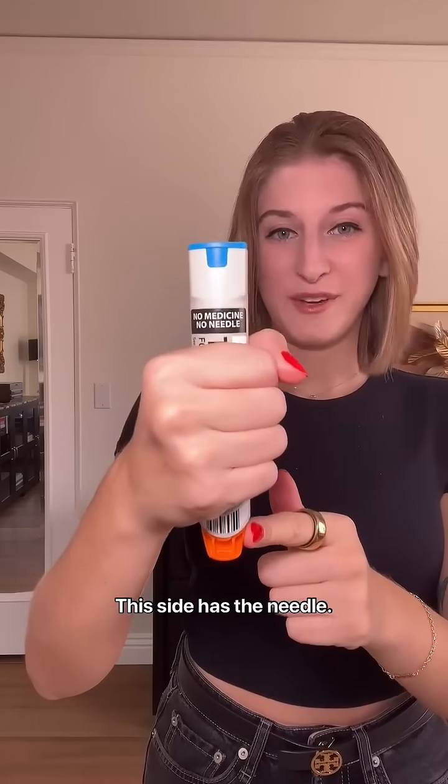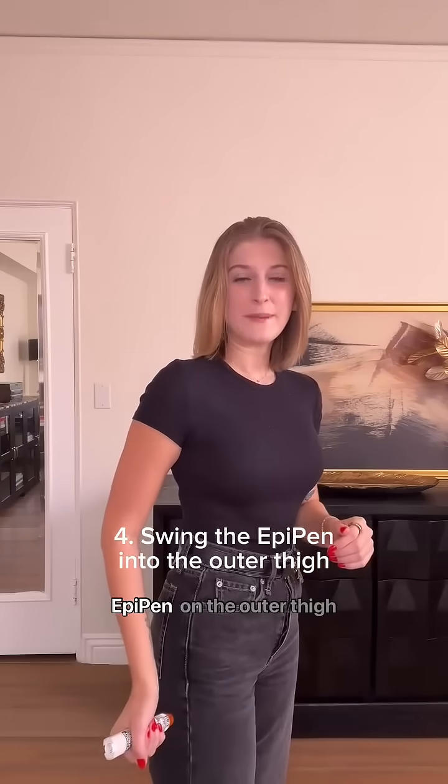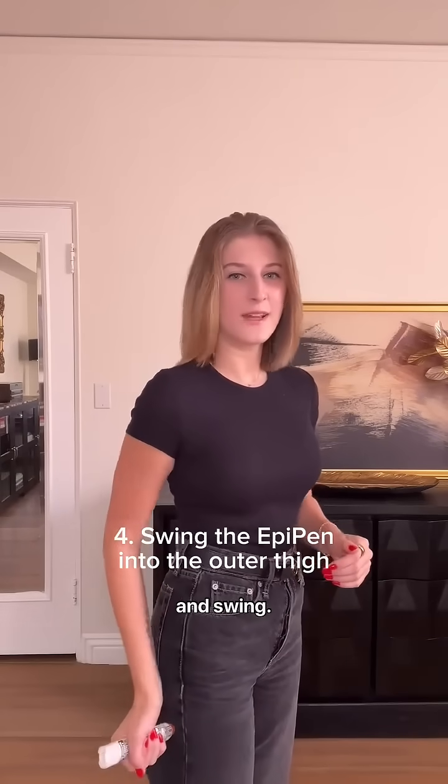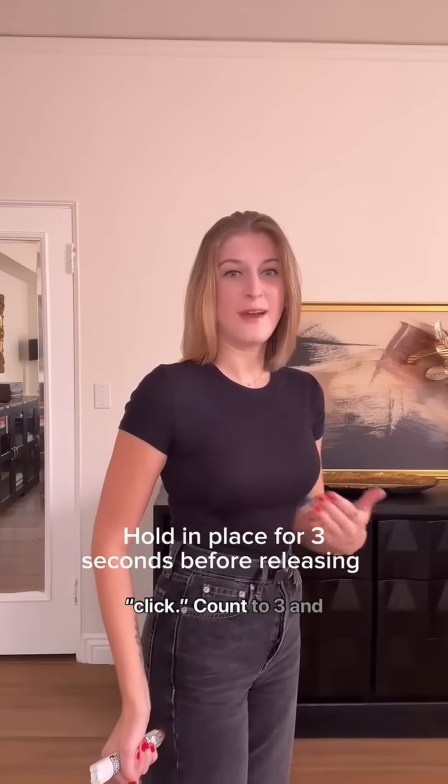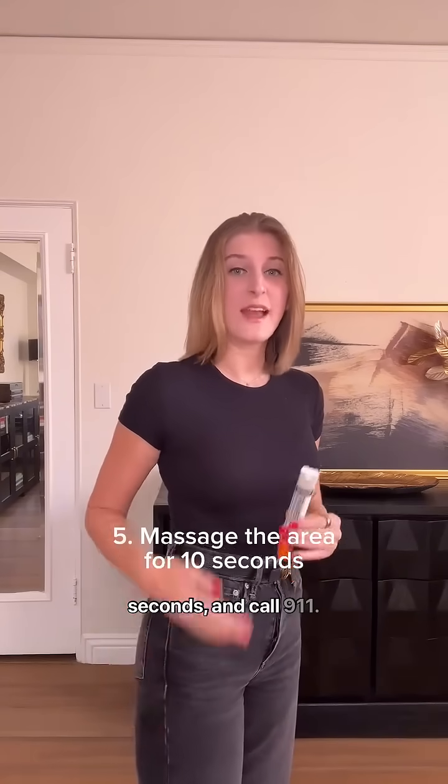This side has the needle. You're going to remove the blue safety cap by pulling straight up. Now you're going to place the EpiPen on the outer thigh and swing. Wait till you hear that click. Count to three and release. Massage the area for 10 seconds and call 911.